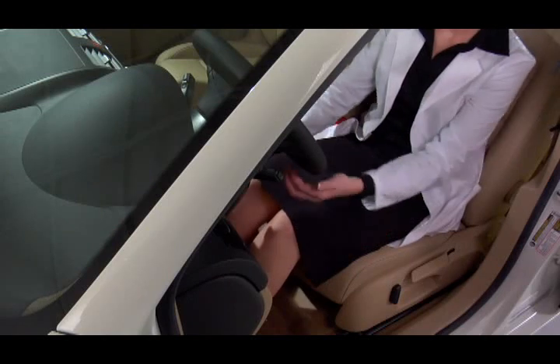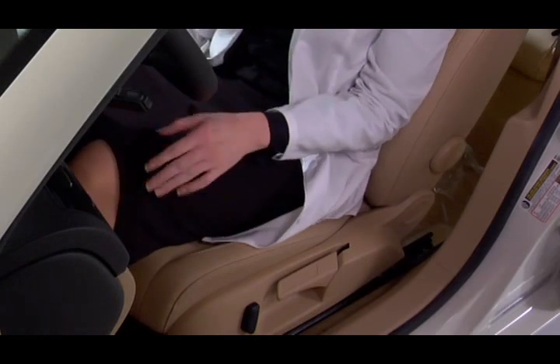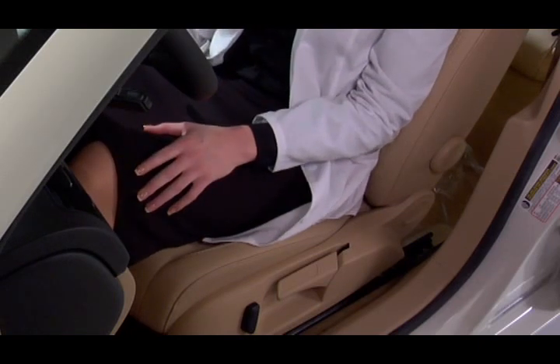You then adjust the seat cushion by pulling on the handle underneath the seat on the right. Slide the seat into position. Release the handle and move the cushion slightly to lock into place.